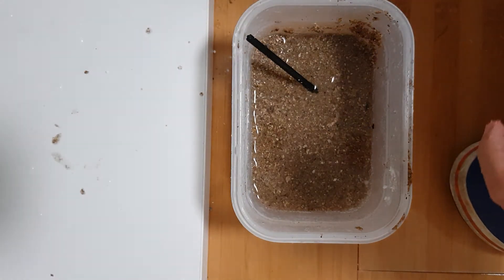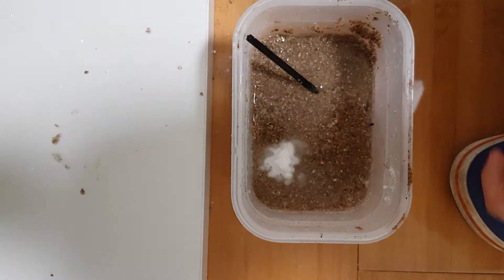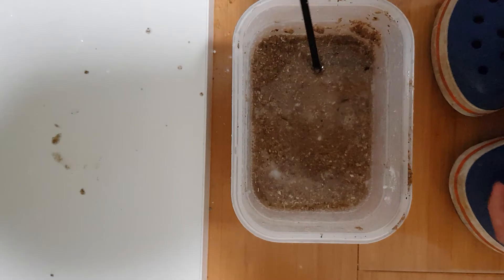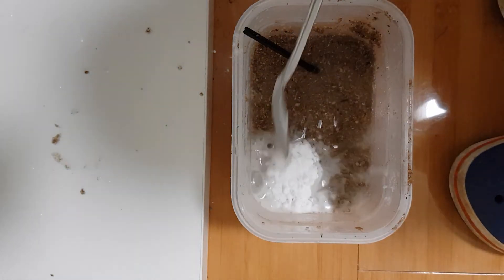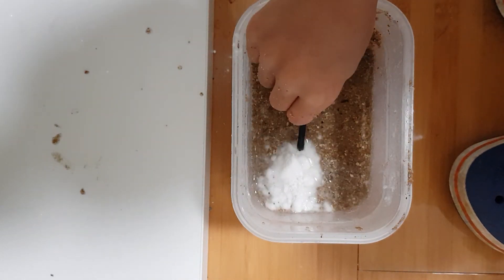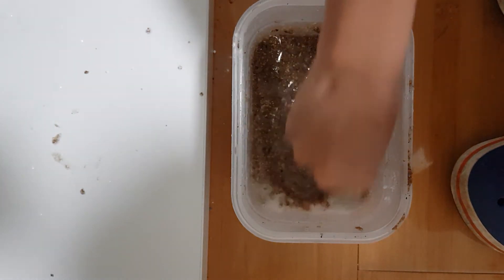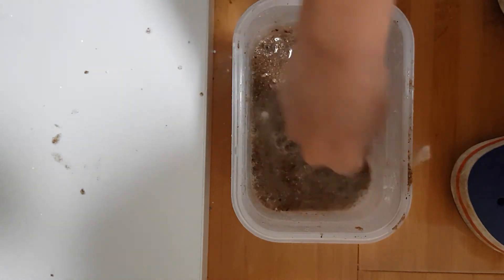If we put more baking soda, what will happen? Something else will happen. I made like kind of a gooey stuff. Let's just mix it into the sand — it's a poisonous potion.